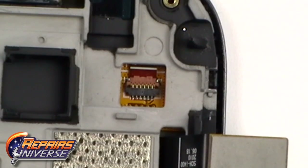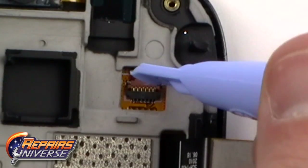Next, release the dual connector on the back of the screen, releasing the flex cable.